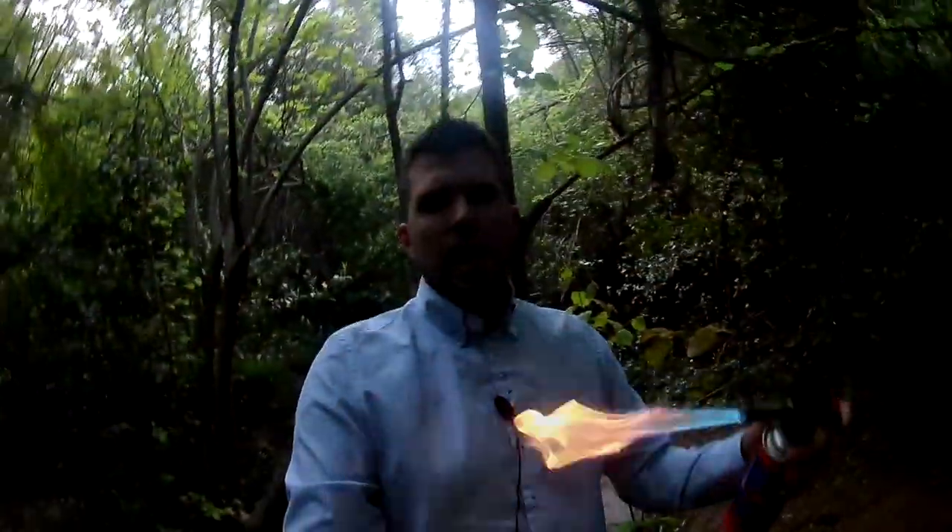Very good my friends, in today's video we are going to do some crazy experiments with this torch I have here. This is a button torch and we are going to put it on test, so let's go.